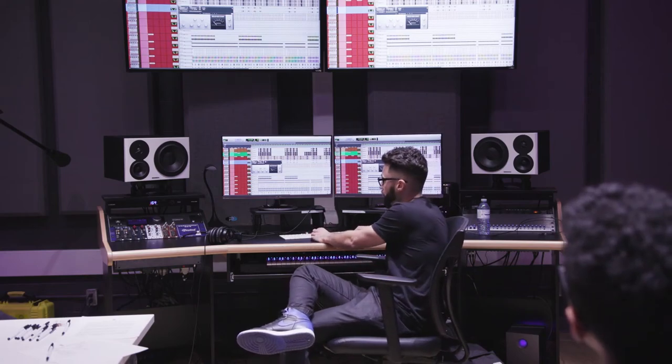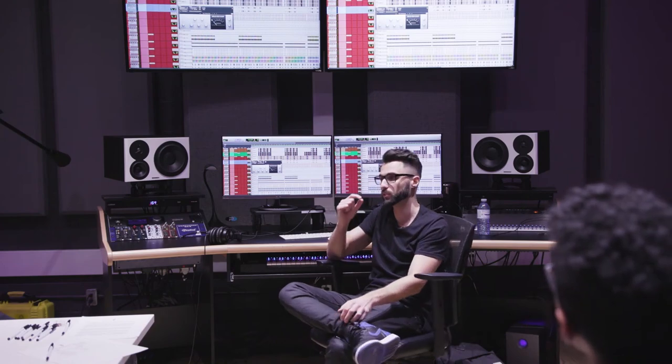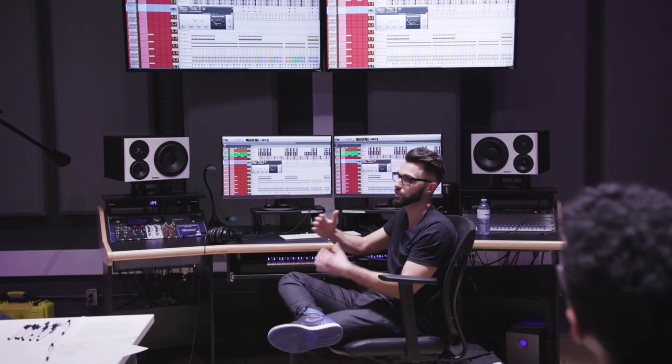Hopefully you guys do as well. Everything here is very gentle — 2:1 ratio, fast release, slow attack. I'm not adding any makeup gain; I'm only losing volume, but you'll understand why momentarily. I dialed my threshold down until I started seeing the amount of gain reduction I wanted, which was roughly one to two dB. The reason I say one to two dB is it's such a gradual, small difference — but these small differences, when you do it in stages, they all add up. And there you have it. That's how I usually set up my compressor on my master channel.